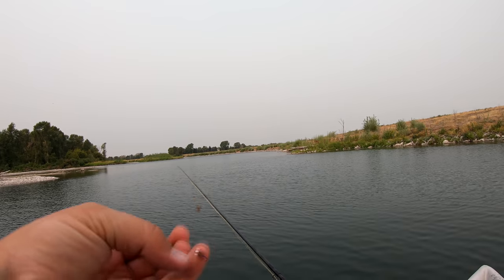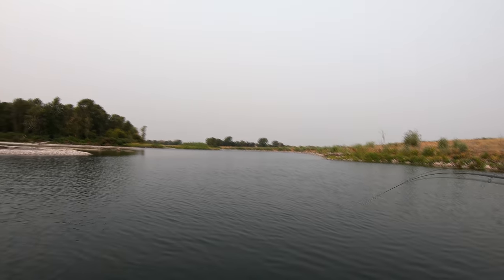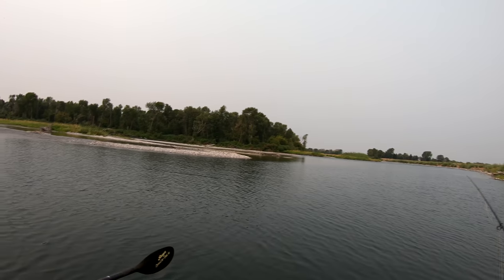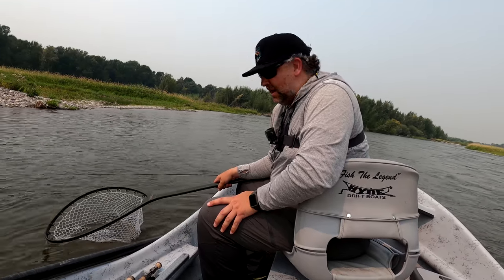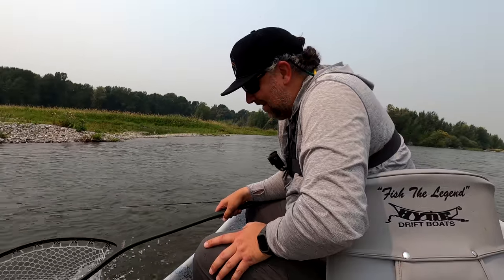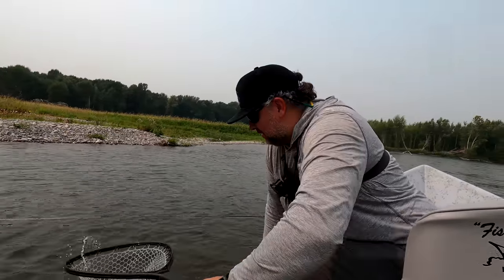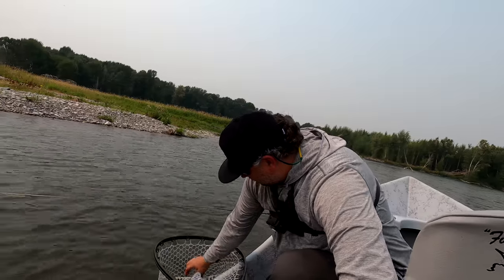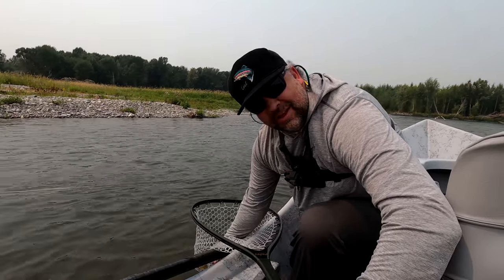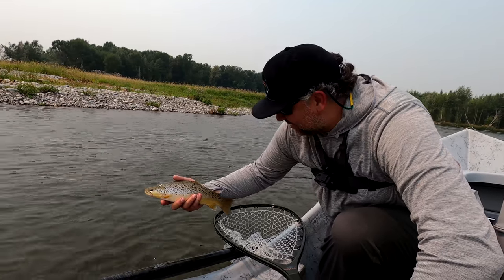Throwing about a three-foot dropper and a little Duracell under the Chubby. The old hide — Tim Mickles rowing for me, got me into that fish. So we're fishing a dry dropper and we were parked, just eddied out, and this feller ate a Chubby. Nice healthy brown. Don't fall in — Tim, keep me in the boat. Nice healthy brown — a day of these isn't too bad.